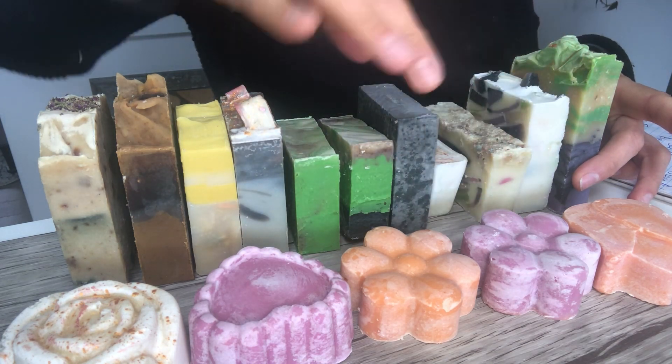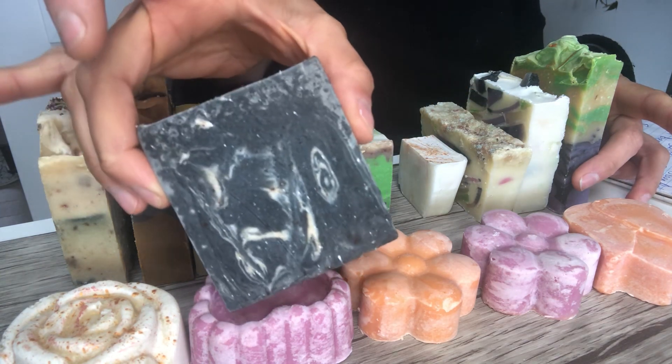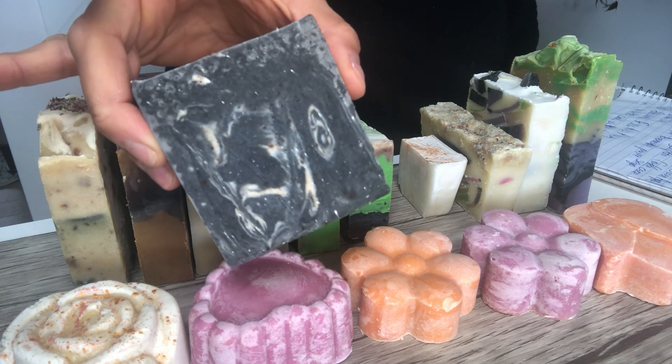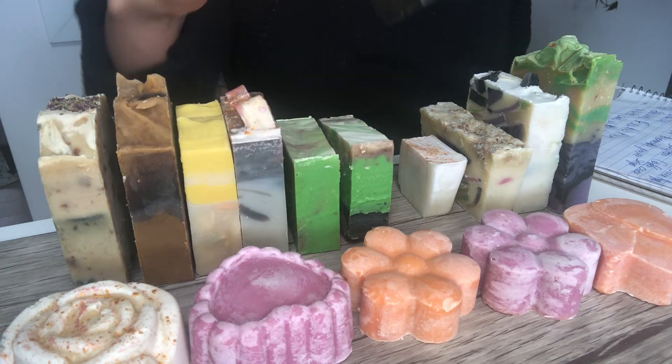Now onto newer ones. This one is sweet patchouli — it's a mix of patchouli and sweet orange essential oils, and it's made with activated charcoal.